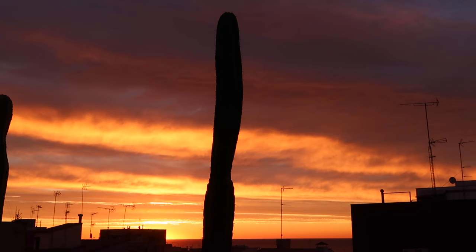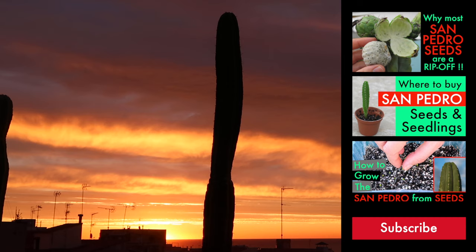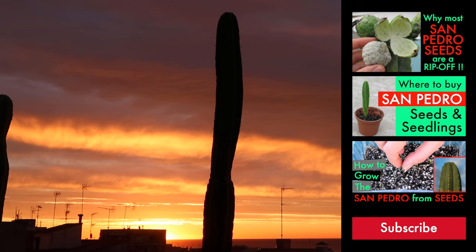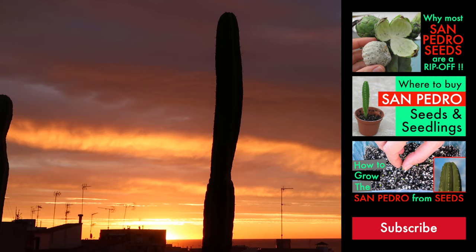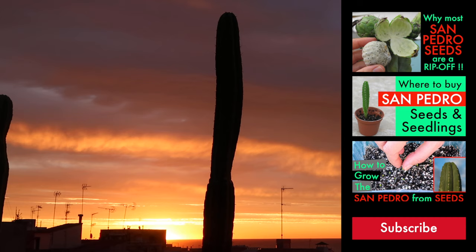That's it for this video. If you have enjoyed it, make sure you hit like and subscribe, and check out my other videos all about growing sacred cacti, such as the San Pedro cactus and the peyote. There will soon be another video of 10 beginner mistakes dedicated to San Pedro and peyote seedlings, so make sure you tick the notification bell. And if you are wondering where to buy properly identified San Pedro seeds and seedlings with free worldwide shipping, check my other video, 'Where to buy San Pedro seeds and seedlings.'